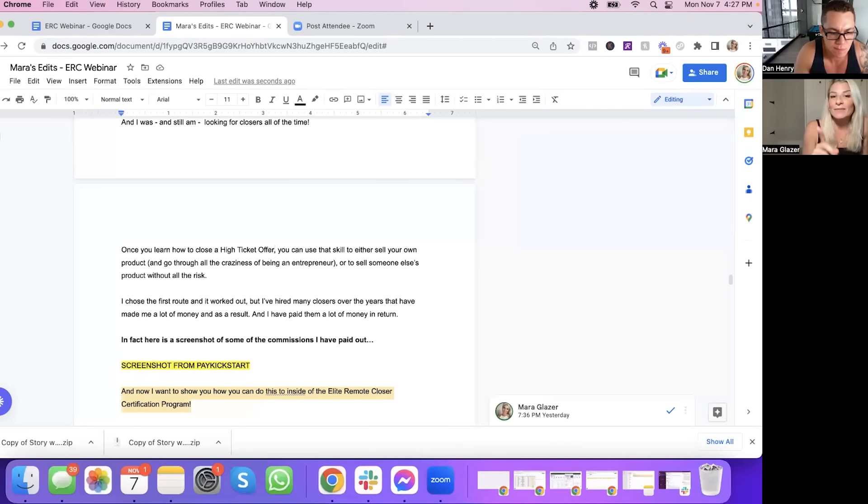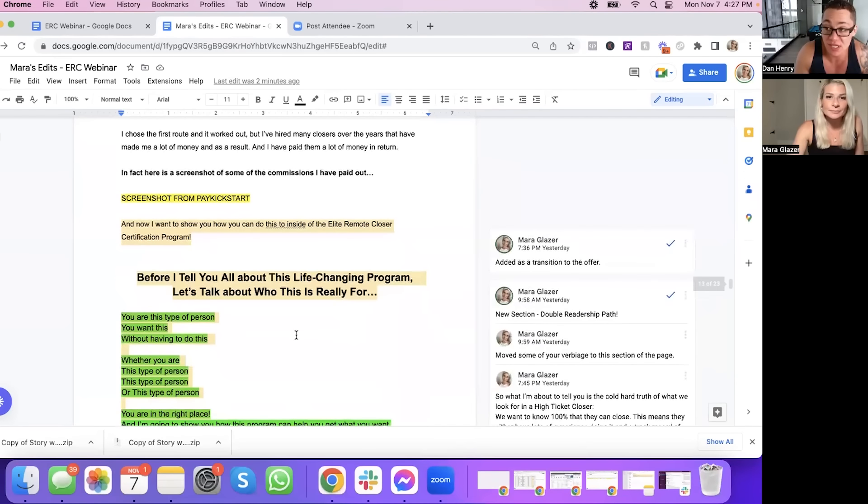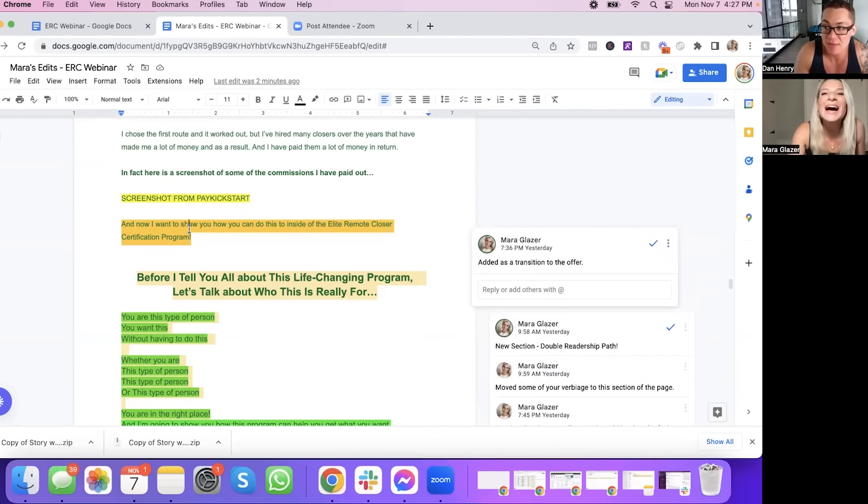"I chose the first route and it worked out, but I've hired many closers over the years who have made a lot of money — and I've paid them a lot in return. In fact, here's a screenshot of some of the commissions I've paid out." I haven't done the webinar yet — I've been waiting to get your take. We have a VSL that's converting great right now, but I want to make it a webinar. I was also waiting because the total paid to closers would be even higher by the time I put it in. "And now I want to show you how you can do this inside of the Elite Remote Closer Certification Program" — because now we're going to talk about the program itself.